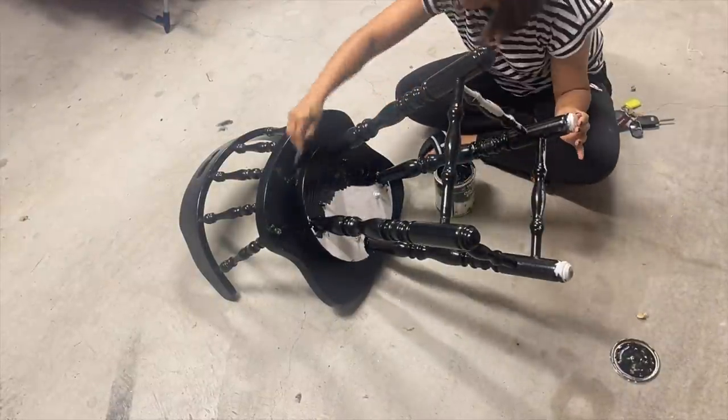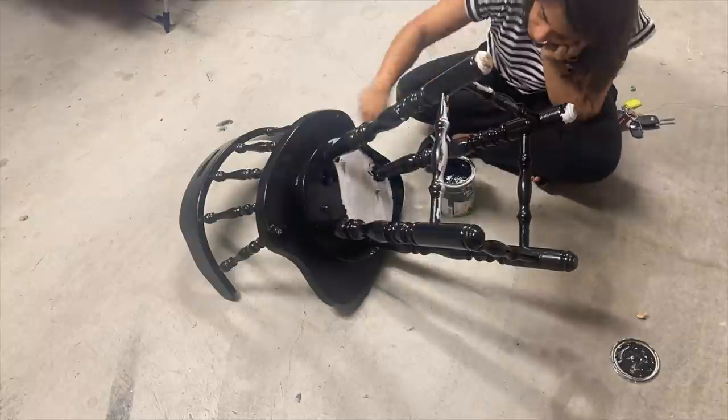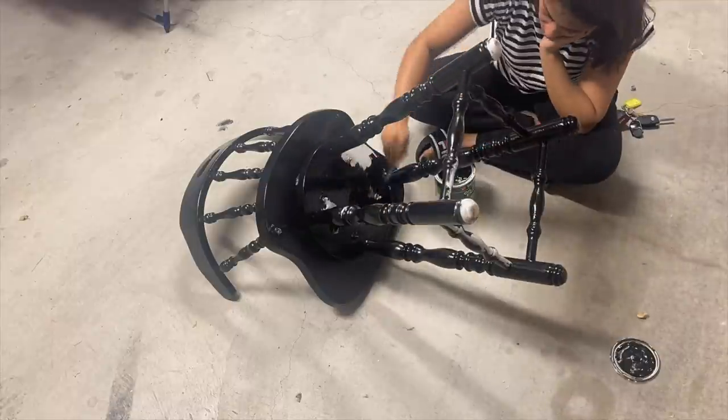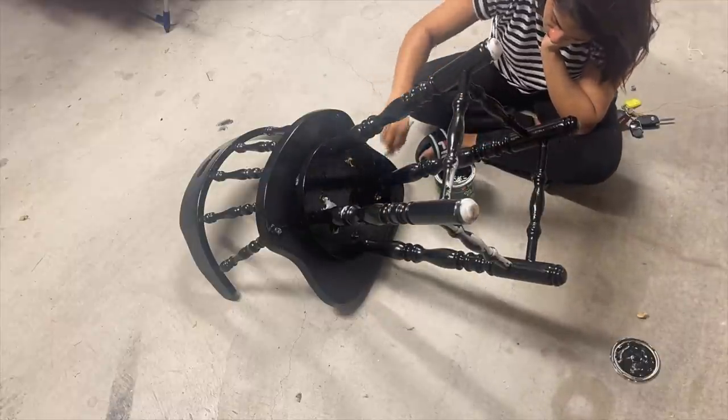The black paint had a lot of fumes. I would highly recommend you all to wear a mask while doing this kind of work. Otherwise, you will get a headache and hay fever sneezing.